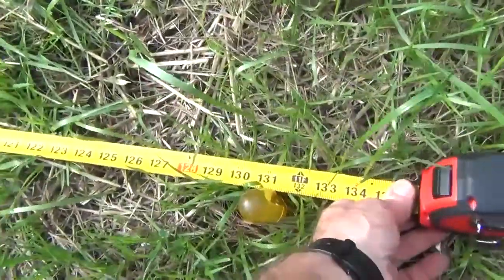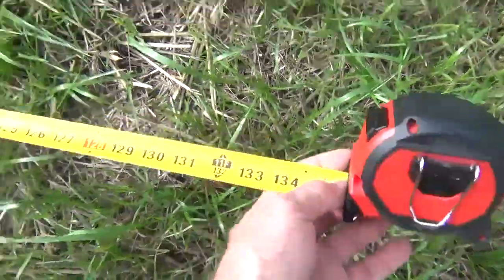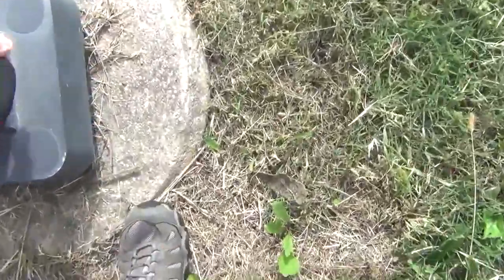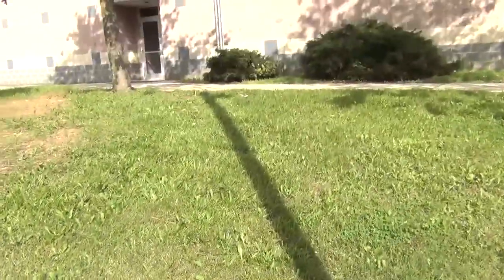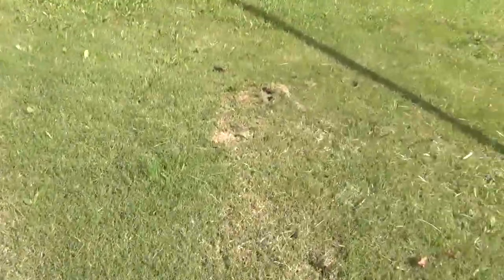Hooking the tape at the base, it reads 131 inches for the length of the lamp post shadow — so 110 to 131. Now I need to get the length of the sign post shadow, which will need the longer measuring tape. The Sun came back out and there's the shadow showing up beautifully against the grass — you can really see them stand out.